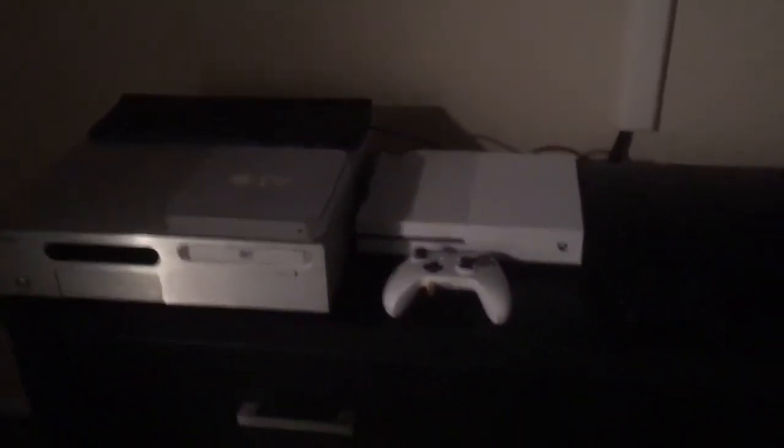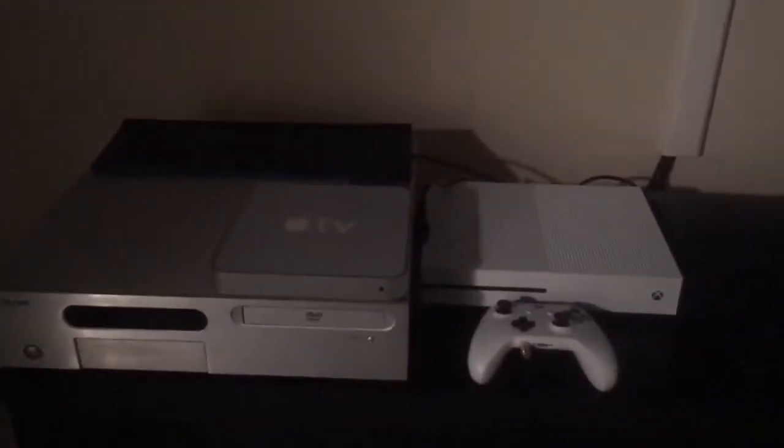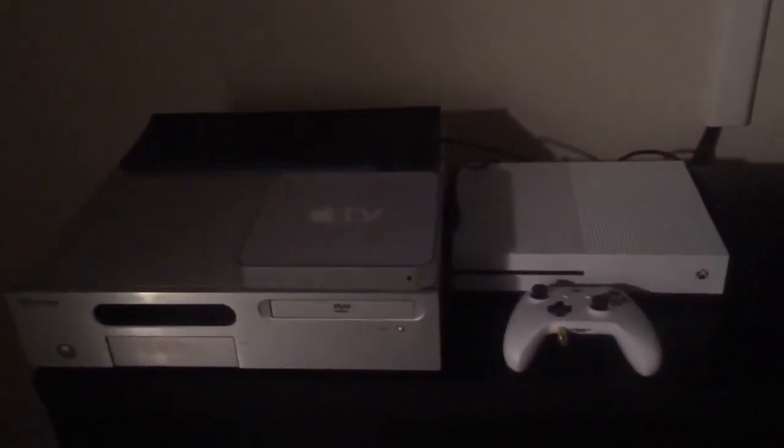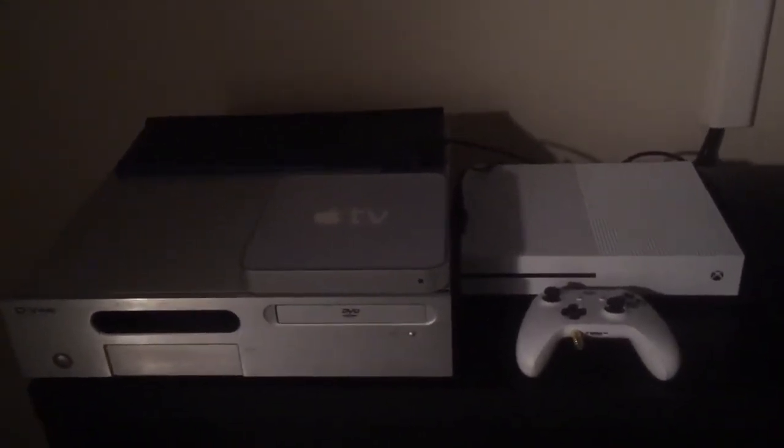Today I'm going to be showing you how to jailbreak your Apple TV first generation. We're going to install a Linux-based Kodi system, which will also allow you to run Linux.